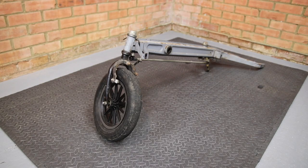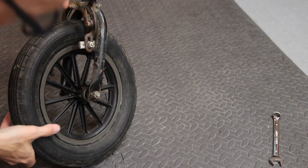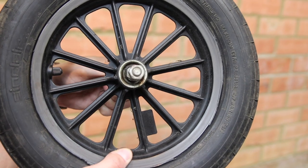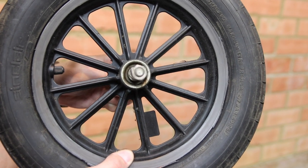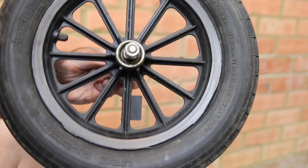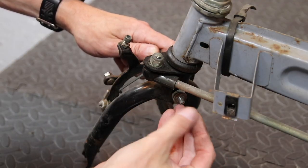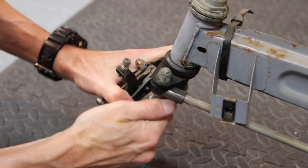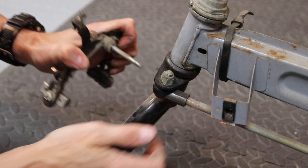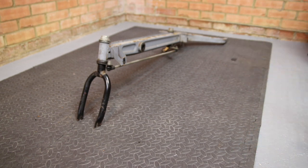With the workbench out of the way we can see we're nearly there. Next, remove the front wheel using the two bolts either side, and give the front wheel bearings a check by rotating the wheel. To remove the front brake caliper, remove the nut at the rear. We're very nearly finished.